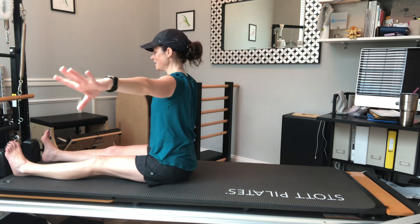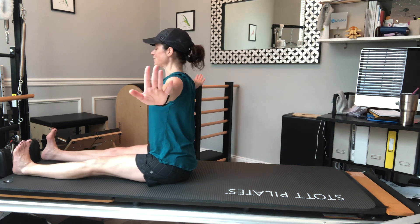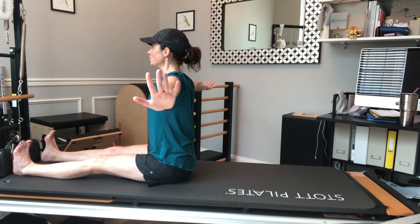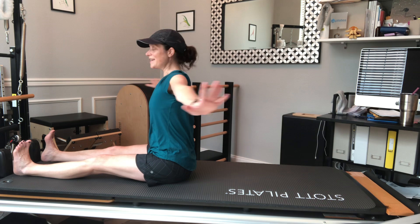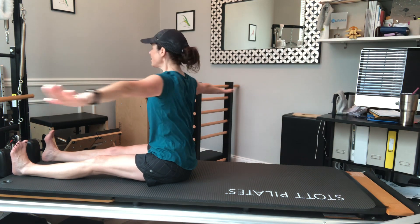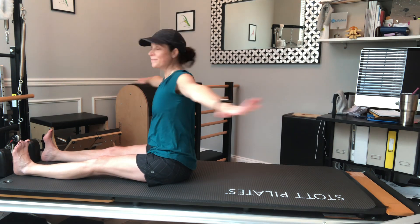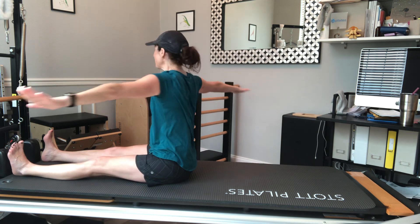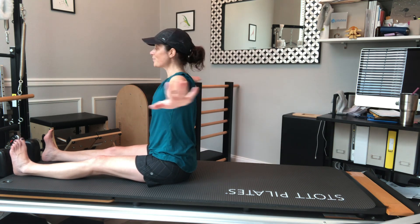Alright, I'm going to take this right into saw — but first I'll do spine twist. Sitting nice and tall, feet out in front, tops of legs down, toes up. I'm going to start with a twist — going a little more, a little more, inhale through center, then exhale, exhale, exhale. Inhale through center, exhale, exhale, exhale, and back to center.